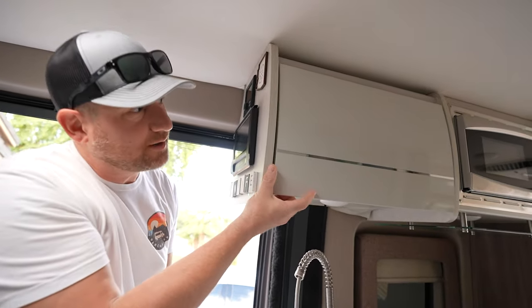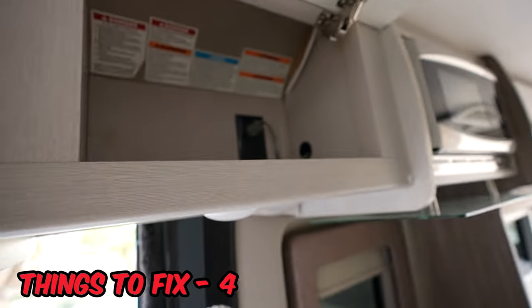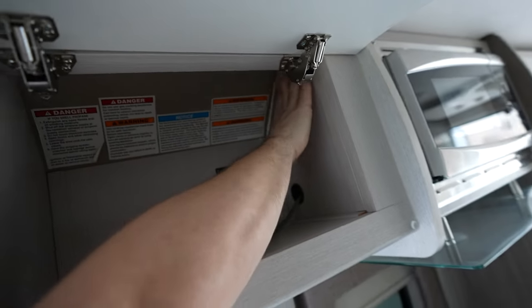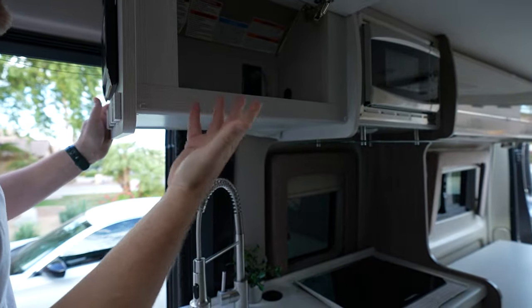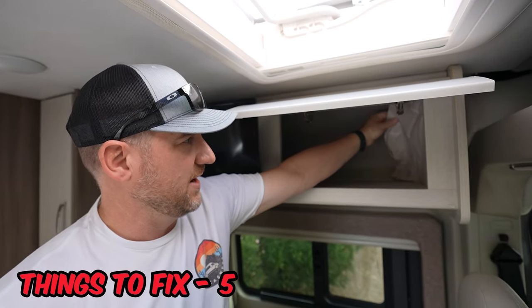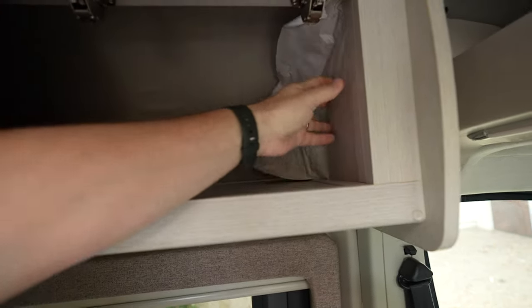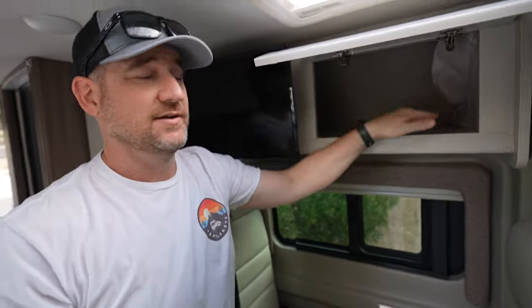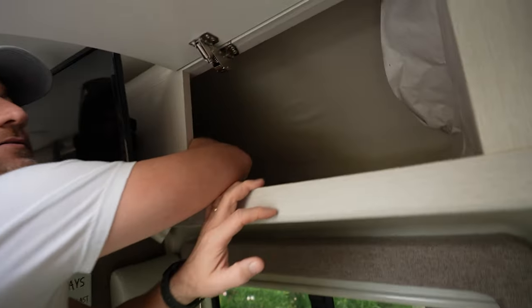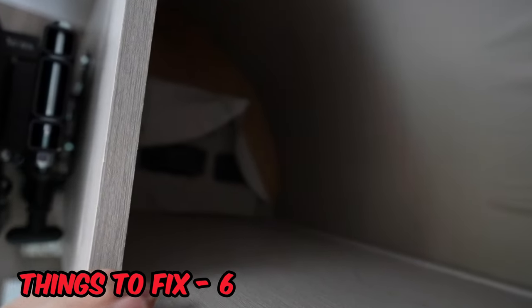Moving on to up here, you can see this is very common in all of our cupboards — just this side. This wallpaper stuff that they put on just keeps peeling off. So in here, this one's really bad — you can see it's almost completely off. Just terrible. And then it's also way back here, there's another piece. I don't know if we can see it, it's all coming apart.